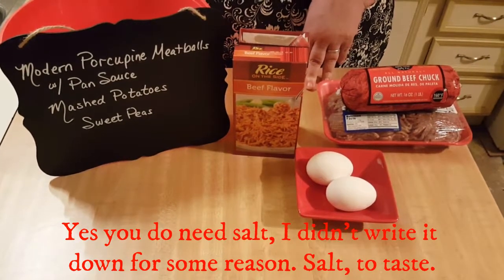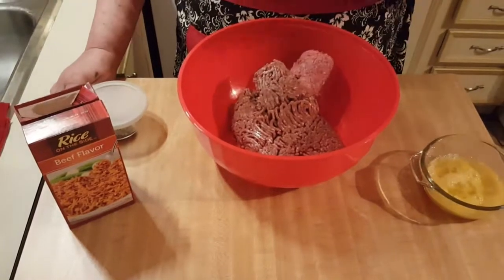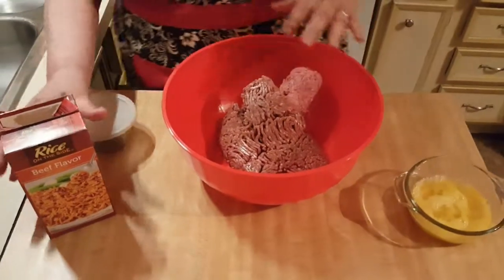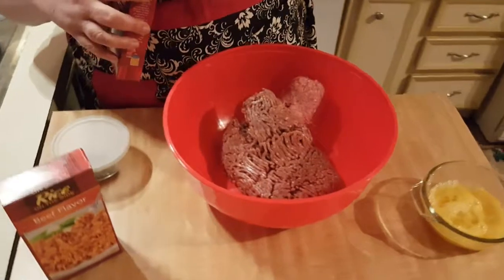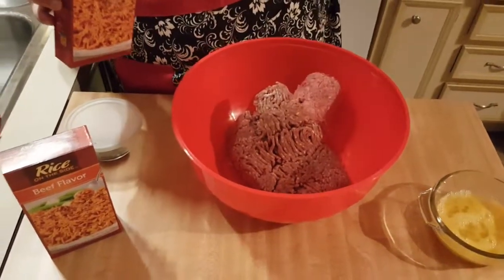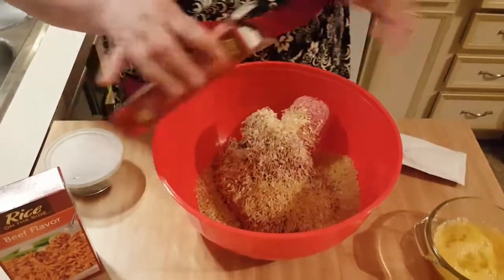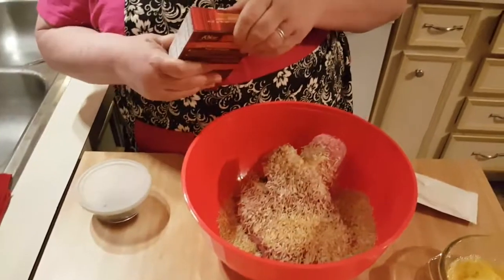We're back. I put my two pounds of ground beef in the bowl, and what you're going to want to do is open these boxes, take the little seasoning packet out — we're going to use that later — and just pour your rice and vermicelli mix in with the beef.